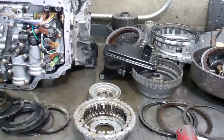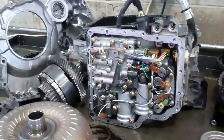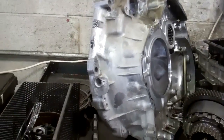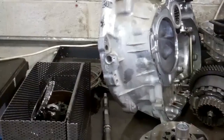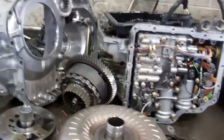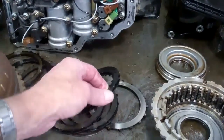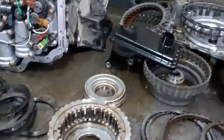Kenyon is going to write an estimate with all parts and labor, and we'll attach that as a PDF to this email. It'll come with a five-year warranty. It's going to be kind of pricey, because based on how it shifted so well initially, when I first got in it it worked pretty good until it got hot — and then it just went to hell in a handbasket real fast.